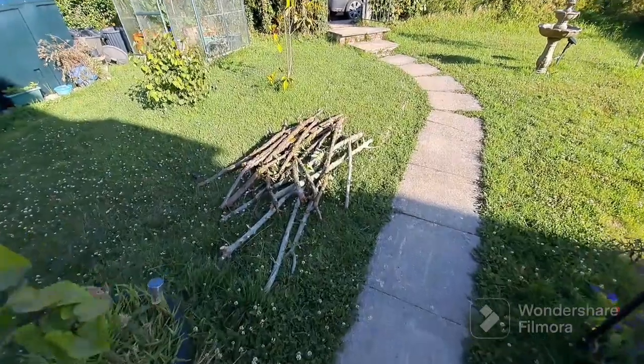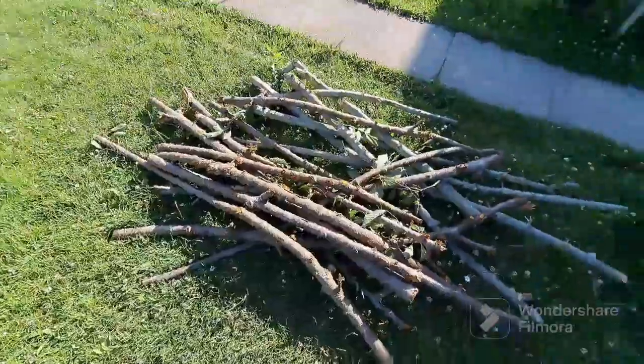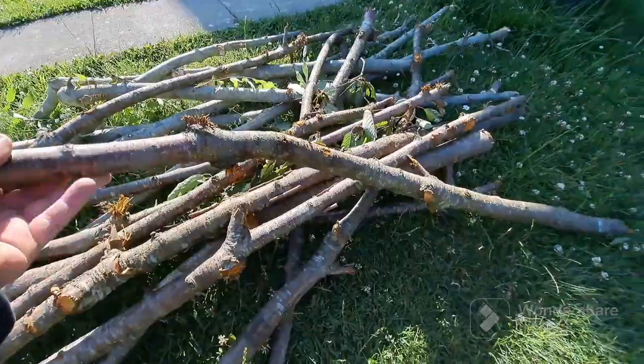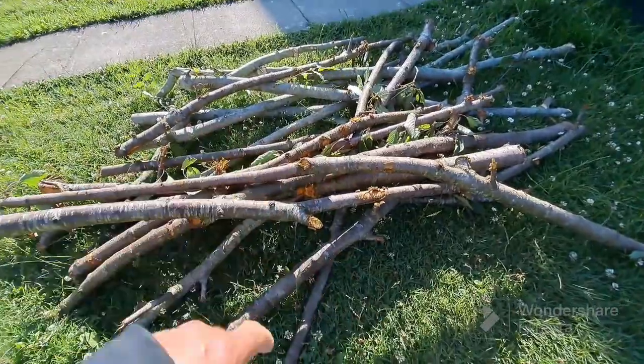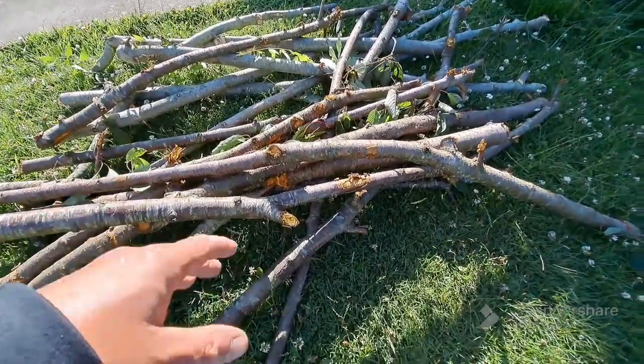I've just had a friend drop over and drop a load of sticks off to me, which I'm going to sort out and rack. It's obviously from an agricultural job he's done. What is one man's waste and throwaway product is somebody else's gold. He said they were from a cherry or plum tree. They'll need a lot of straightening, but I'm sure there's something there I can use. I'm going to get this racked, get it drying, and see what I have in 12 months.